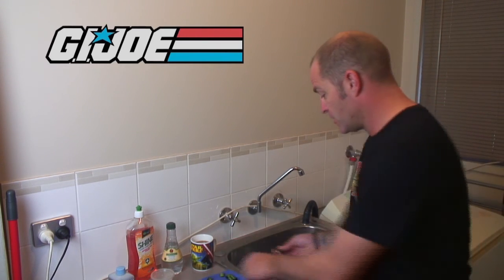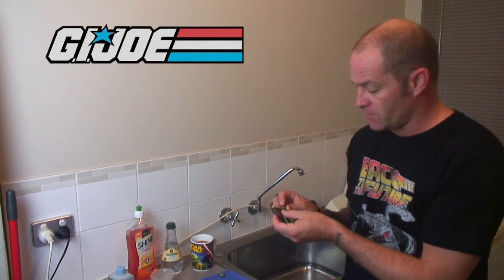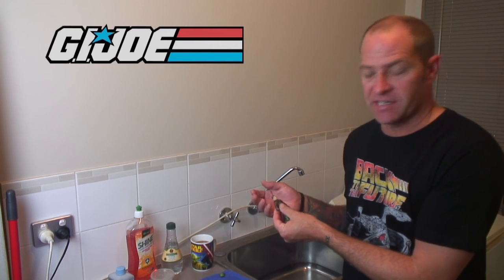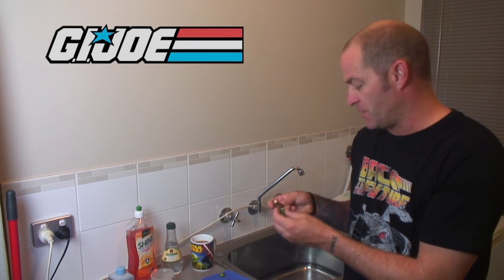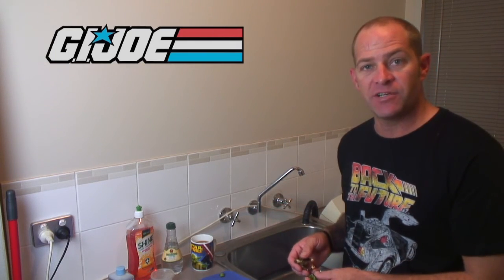I've got here an old General Hawk GI Joe figure from the Real American Hero line. I believe this is a 1986 figure. A little bit worse for wear — as you can see, the o-ring is broken and there are a few other issues with him. So without further ado we're going to get stuck straight into the restoration.